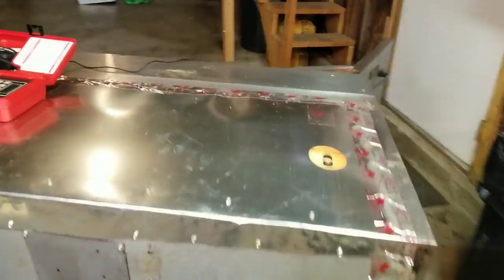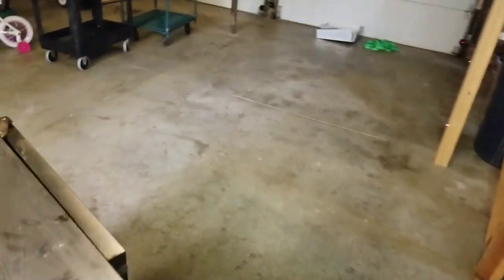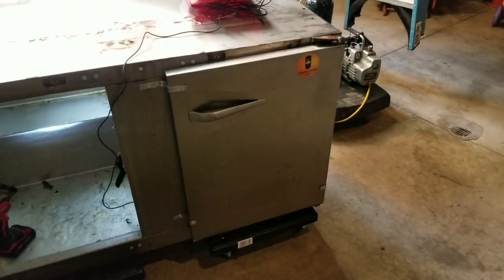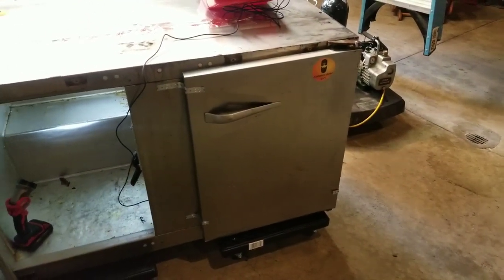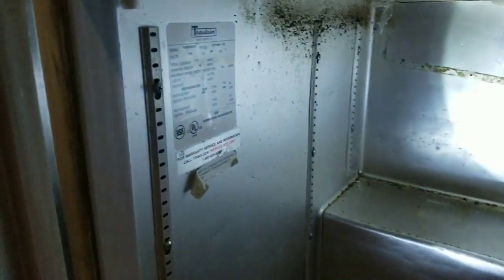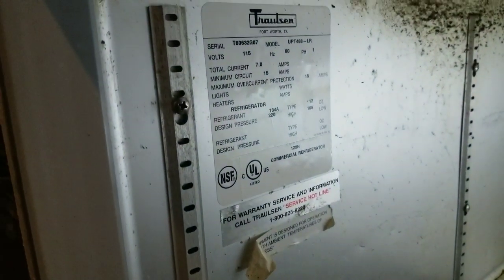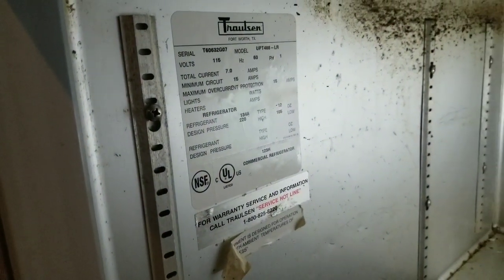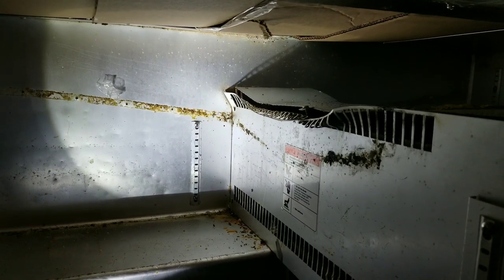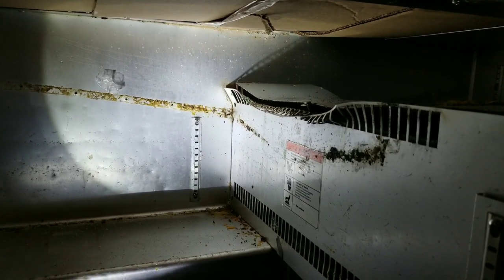Let's go around to the front here and take a gander at the inside. Our right side door — the hinges broke on it, so I just have it screwed in place for now. Left side door, no major issues. There's our data tag. Looks like we're working with R134a. Now it is a little bit dirty — I didn't clean the inside. Our evaporator is kind of smashed down a little bit, so our airflow isn't ideal.